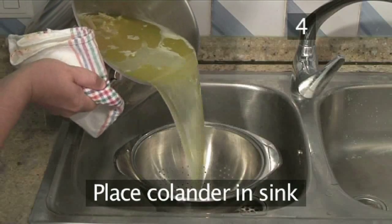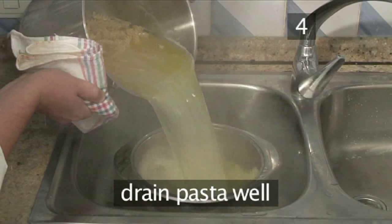Step 4: Place the colander in the sink and then drain the pasta well.